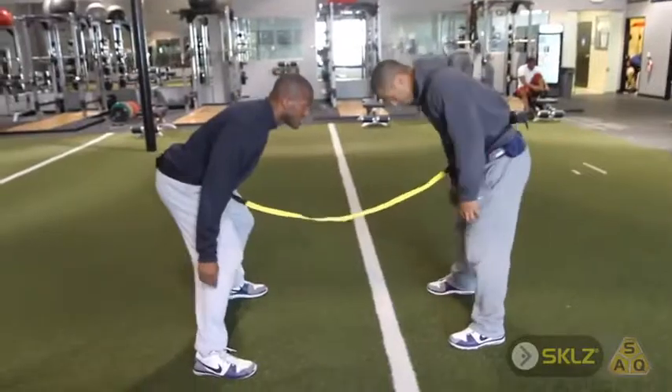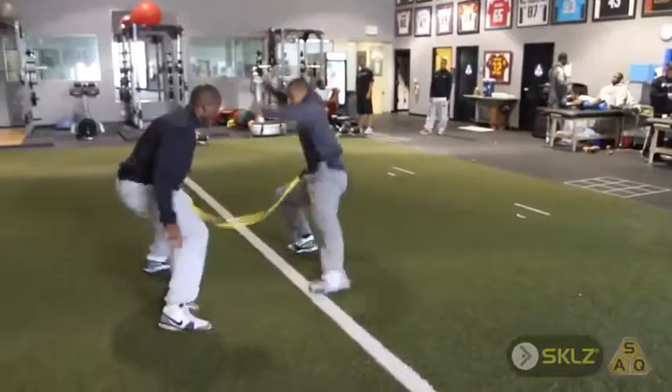It gets them in a position where they're forced to move laterally, reacting and mirroring their partners. The Reaction Belt is a good product for being able to think on your toes and for your reaction time.